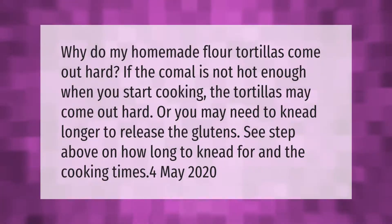Why do my homemade flour tortillas come out hard? If the comal is not hot enough when you start cooking, the tortillas may come out hard. You may also need to knead longer to release the glutens — see the notes on how long to knead and the recommended cooking times.